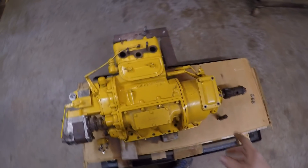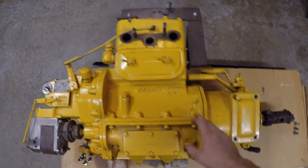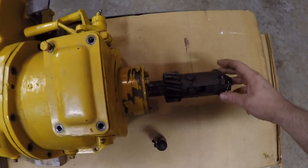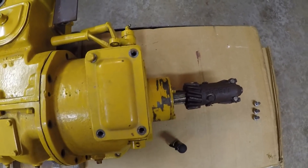Hey everybody, welcome back to the channel. I got the Caterpillar RD6 starting engine in the shop today. I pulled this off the tractor a couple days ago because there's a bearing back here on the pinion shaft that's very rough, very noisy. I need to get in and replace that.